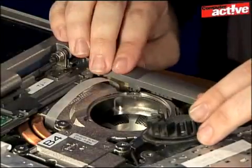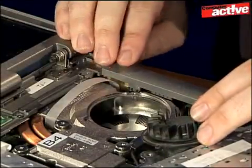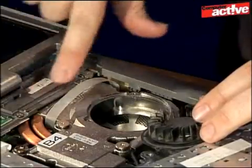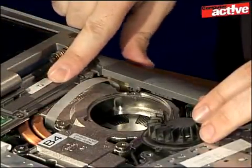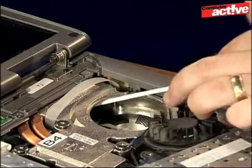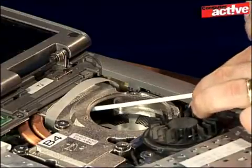Once the fan is clear, we also need to clean the heat sink that the air goes over, which is actually underneath here. To do that we'll take a can of compressed air and direct it inside, pointing out of the notebook.